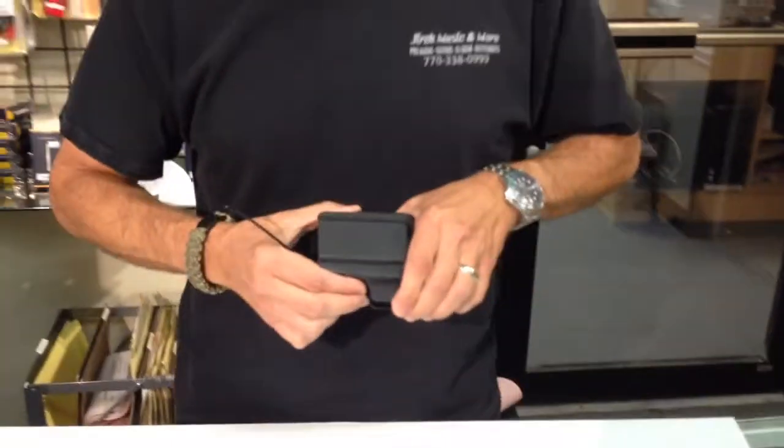If you have any more questions on the Pack Shield and the models of wireless belt pack transmitters it's available for, visit us on the web at www.packshield.net — that's P-A-C-K-S-H-I-E-L-D.net. Thank you.